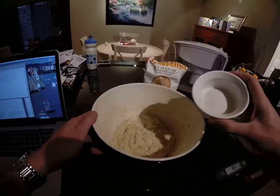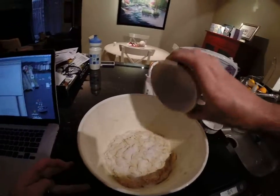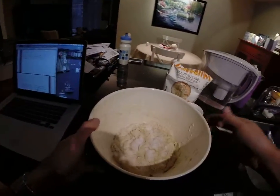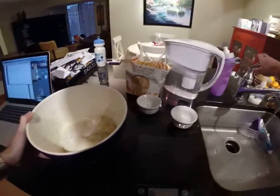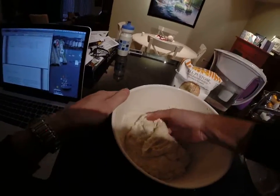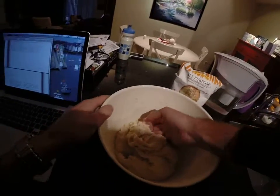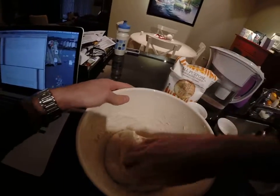We're going to sprinkle the salt and the yeast over the flour and water mixture. And now we're going to start to mix it. I'm just going to wet my hand a little bit, and we're going to pick up and fold the salt and the yeast into the flour until it's fully contained.